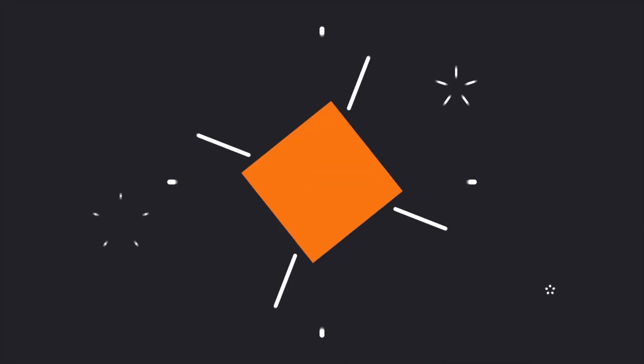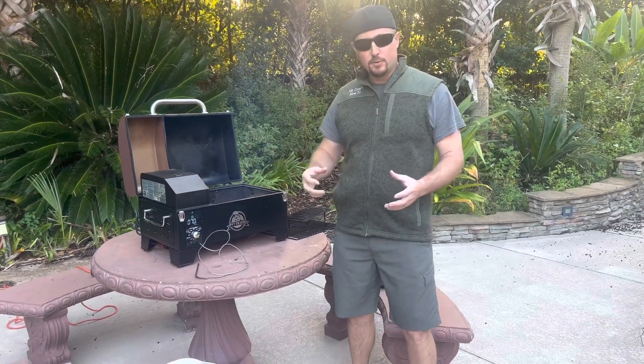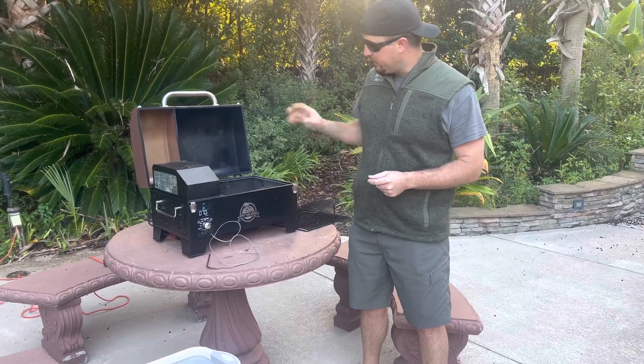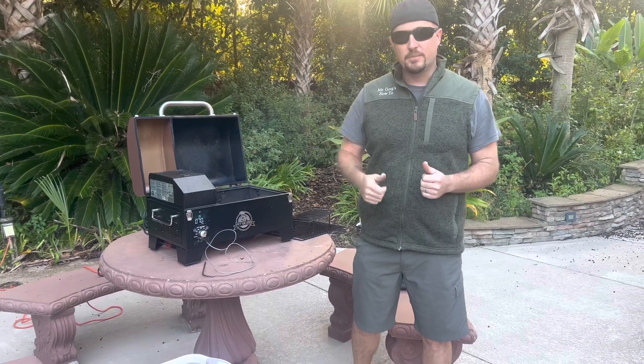Howdy partner, so you want to learn how to make some super easy burnt ends? Well you're in luck, we're going to show you today. We're going to make some barbecue burnt ends which are part of a brisket — the point cut — on this Pit Boss portable tabletop pellet grill. We have a bunch of videos on this pellet grill and different barbecue recipes. If you want to check those out, go hit the subscribe button, and appreciate a thumbs up.